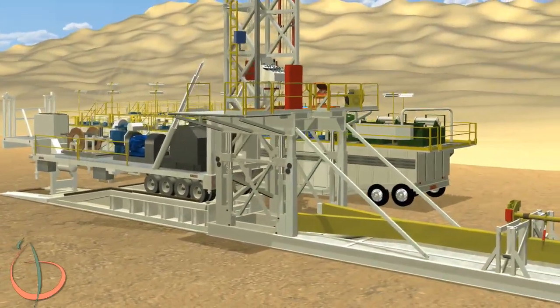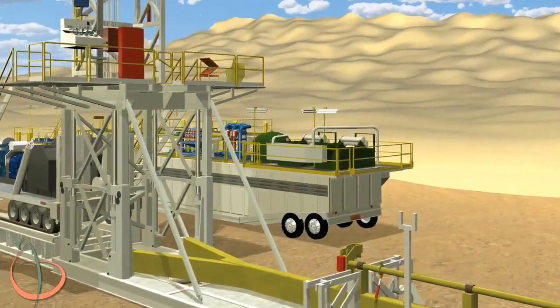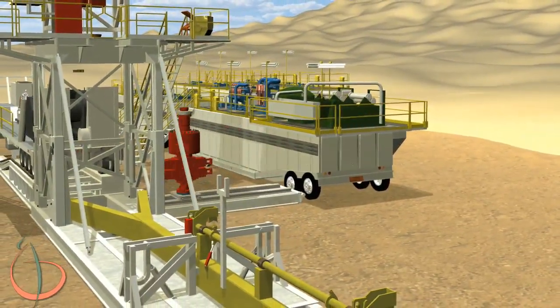Activate the hydraulics on the substructure skid. Raise the substructure until the cylinders are fully retracted to the correct height. Make sure all stairs are in position. Set and pin the manual locks on the substructure.